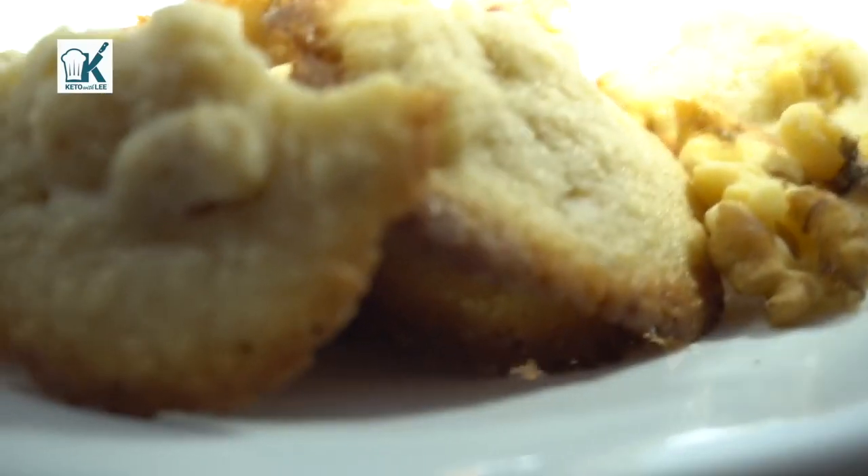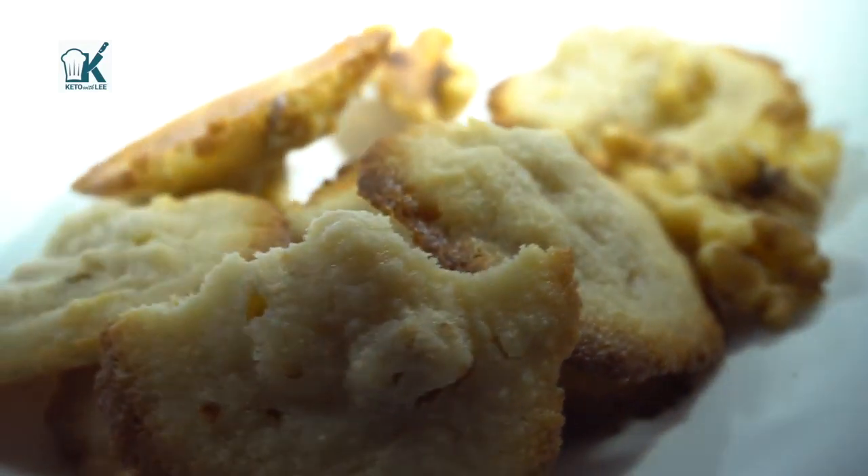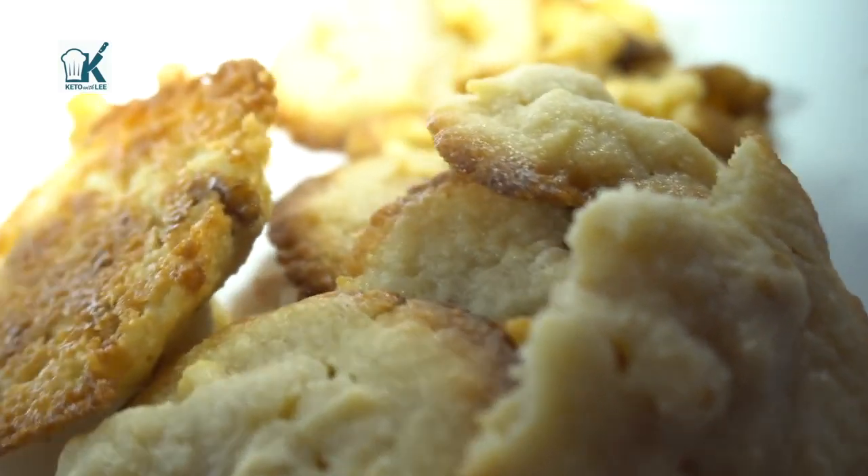You can make them with pecans — however you say it — you're gonna love it. Now if you're new to my channel, please subscribe and hit the notification bell so you're notified when I post a new recipe and when I go live.